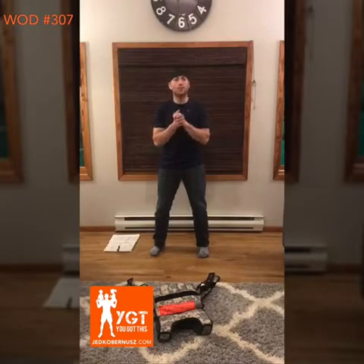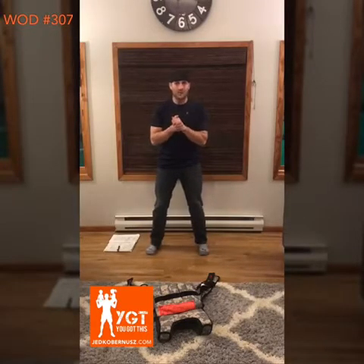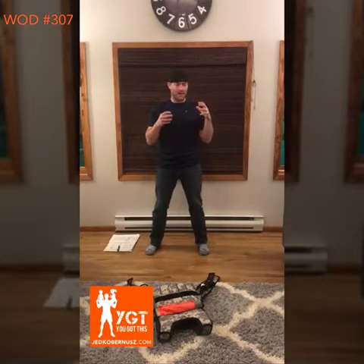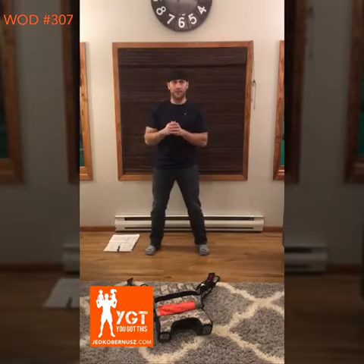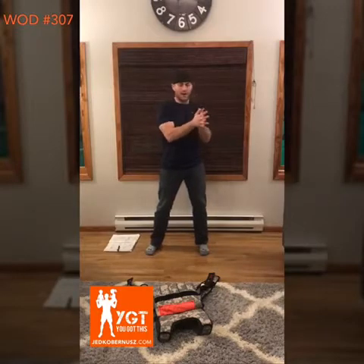Hey there, Jed Kobernuss here from jedkobernuss.com and welcome to Workout of the Day WOD Number 307. I am just jacked for you to be here. This is the journey — you're so getting there. You have started at 1 and you have made it to 307. I'm just proud of you for making it this far.